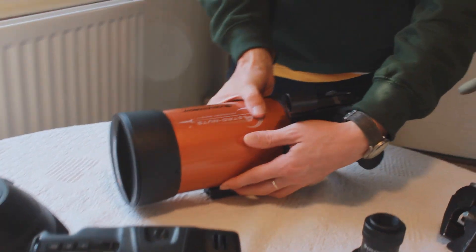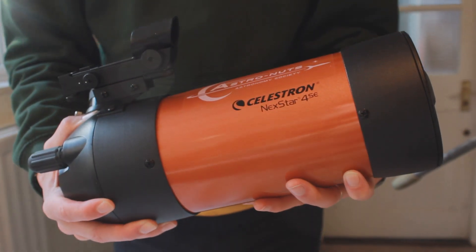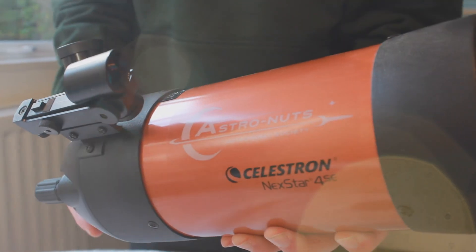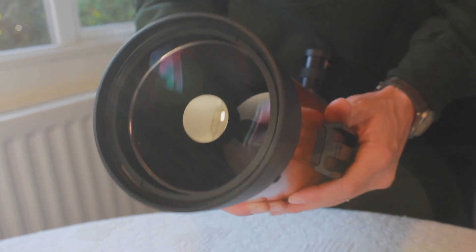We have for ages wanted to attach a camera to the back of our own personal telescope and get some stunning shots of the moon, and that's the plan. We're going to take this 6K Pro and attach it to the back of our own personal telescope. This is a Celestron 4SE, and as you can see, it has our astronauts logo on it. This telescope lens is the equivalent of a 1350mm lens, so it's incredibly long.